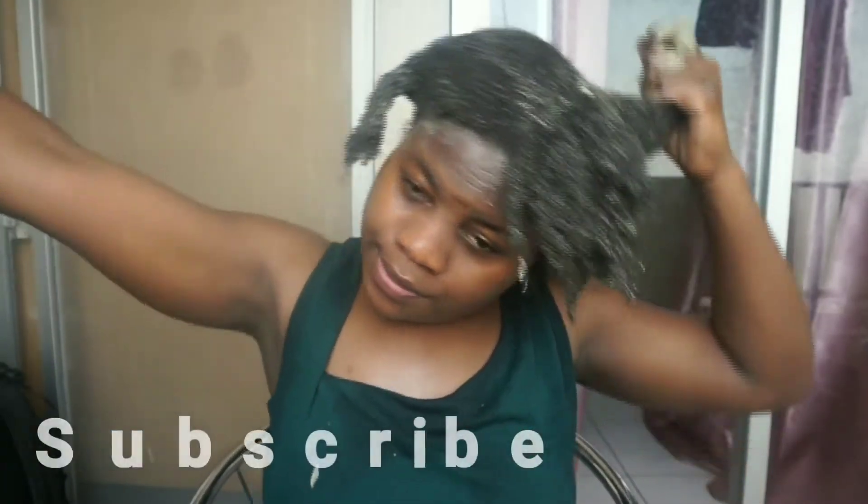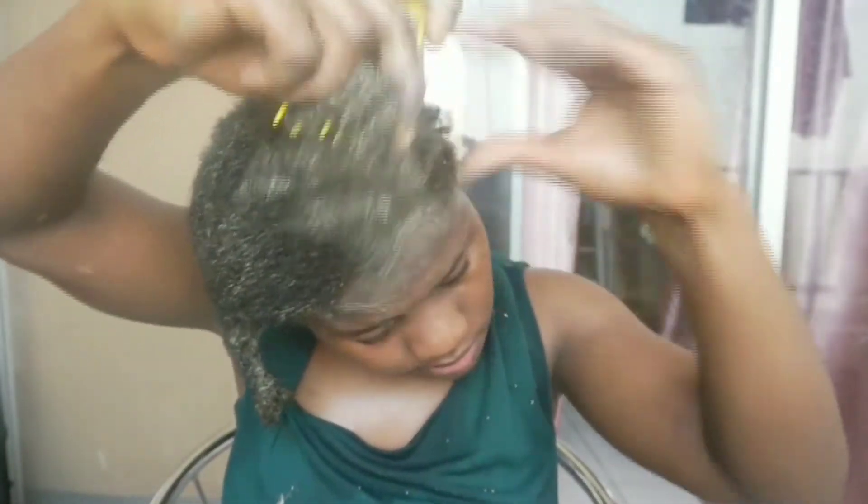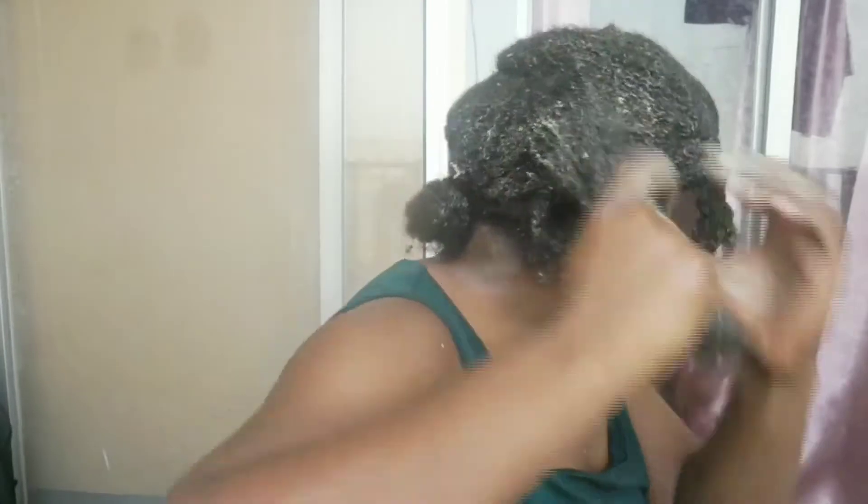At this point my hands hurt so much but we have to keep going — no pain no gain! I don't know if you guys have noticed, but my hair has greatly increased in length. I took measurements of my hair before I started taking care of it, and I'm so happy and proud to see it's working. This treatment and these routines — I'm so enjoying it.